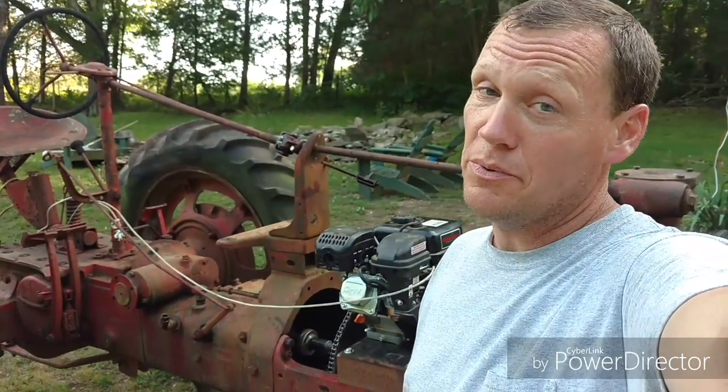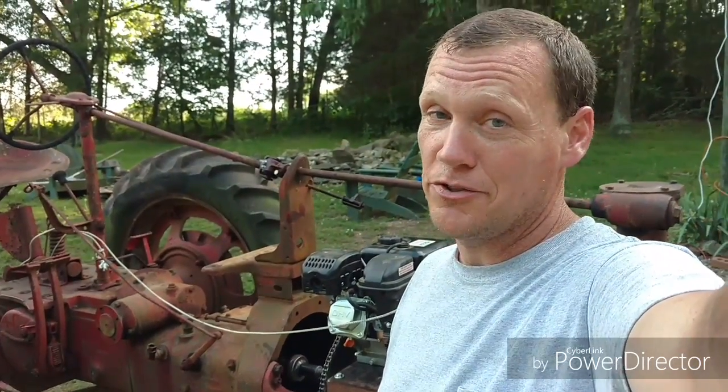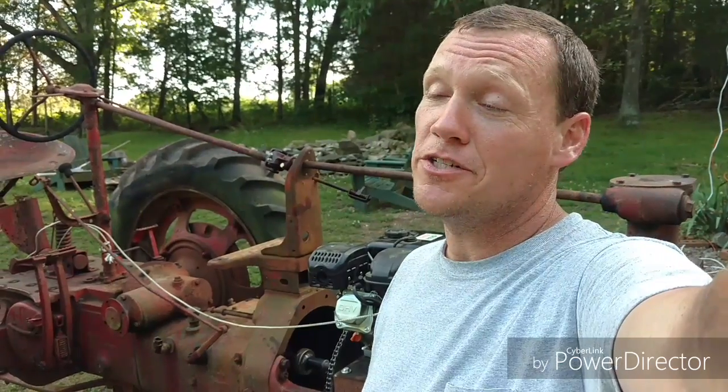Today I'm going to show you how I made this Predator 212 move this 3,000 pound tractor. So if that interests you, keep watching.